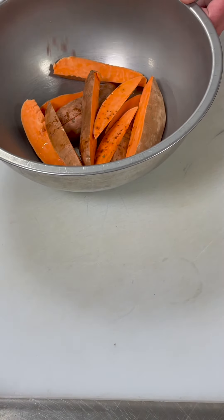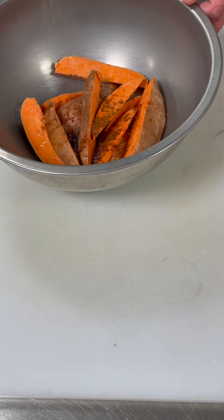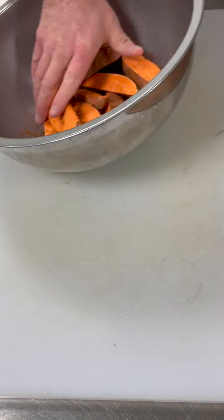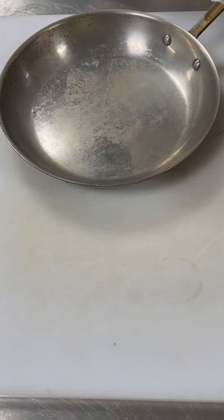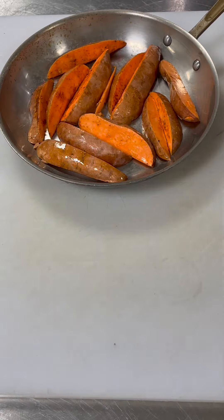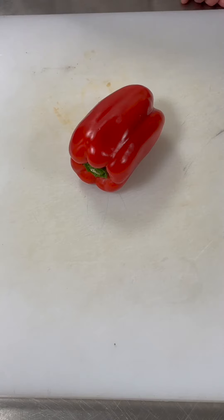We also want to add a little bit extra salt just to make sure that they're seasoned well, and once all the spice is rubbed all over the sweet potato we're going to lay them out on a pan. We're using a sauté pan here but you could use a sheet pan. Once we have those on there we're going to roast them at 350 degrees until tender.